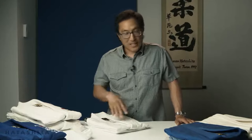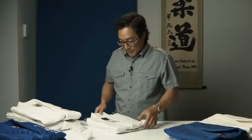As a beginner you don't want to invest a lot of money, and this is the uniform to buy. It's going to last you forever and it has a heritage of being quality. So let's get into what makes this uniform great.